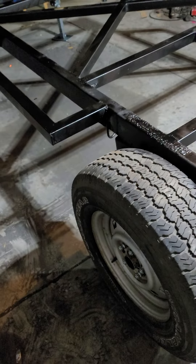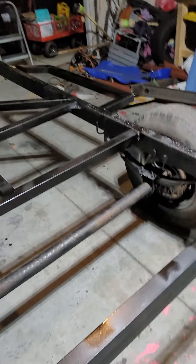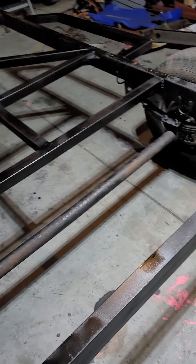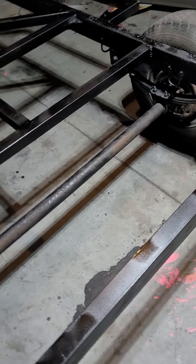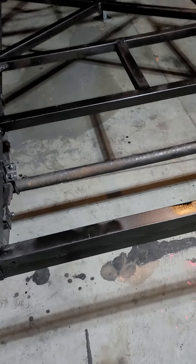We still need to get some new tires. These are just the tires that came with the rims I picked up off Facebook Marketplace. Right here in this area is going to be where the fresh water tank goes, to add a little bit of weight in the rear to help with the balance.